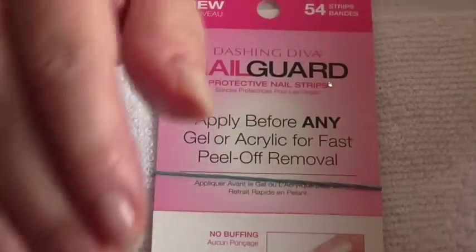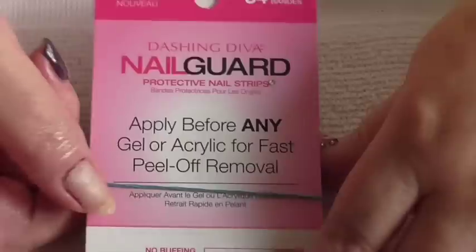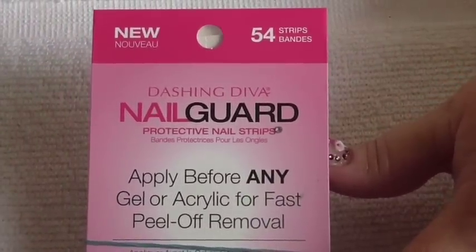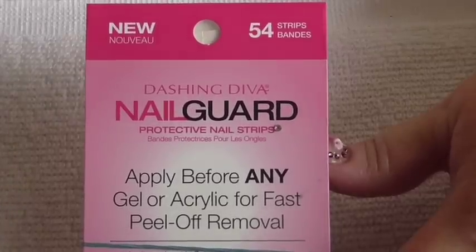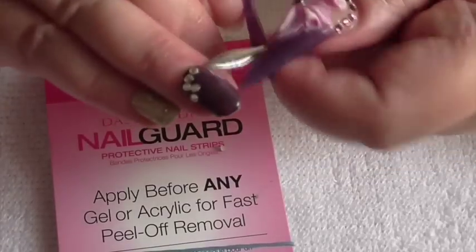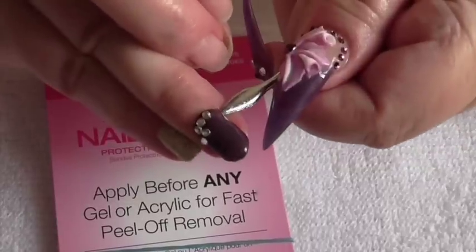I think these are really good. I did find out where I had them from and it was Amazon, but they do come from the States. Just put that into eBay or Amazon and see what comes up.